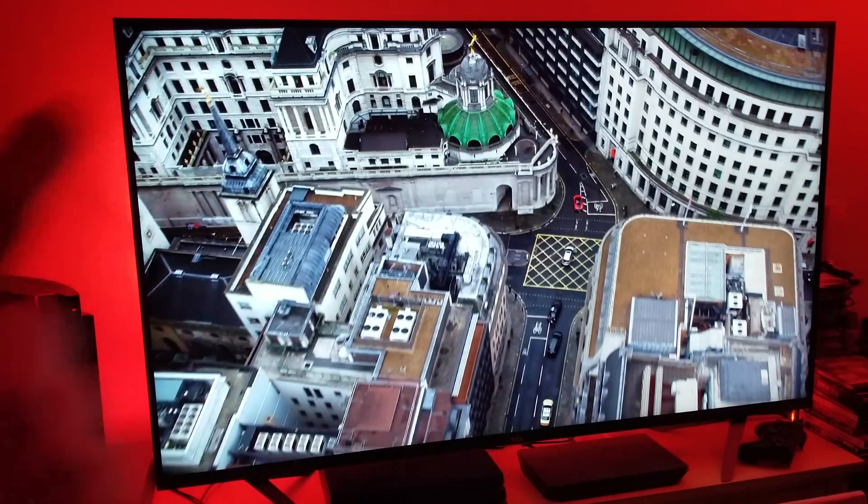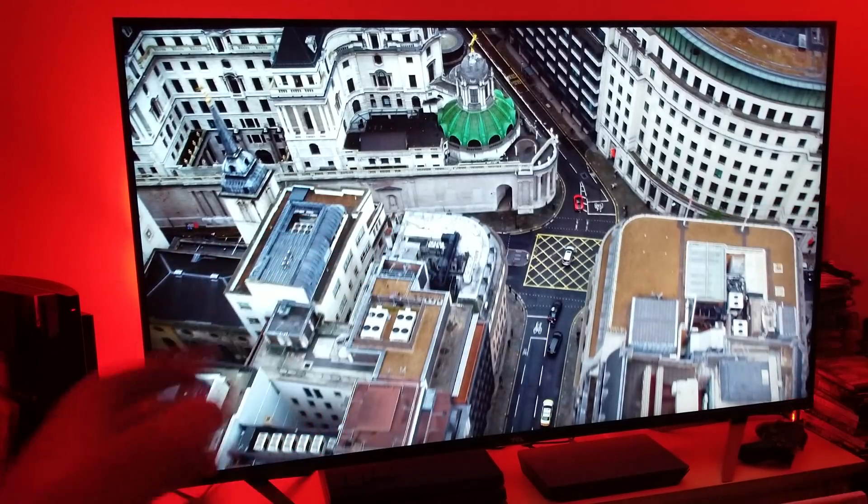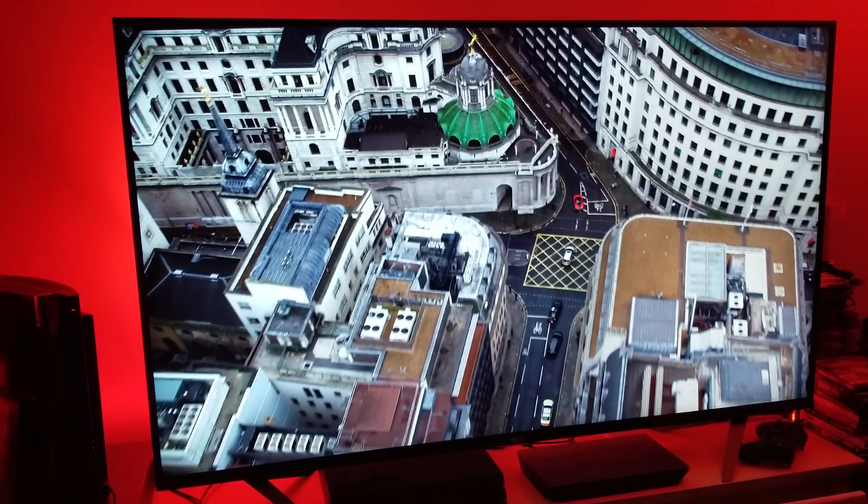This picture looks really nice and very detailed — you can see that building there, nicely detailed. Ask yourself: why are we seeing this detail? You guessed it — it's because of the pixel ratio and pixel count. We've got 8.3 million pixels squeezed right here into this 55-inch canvas.